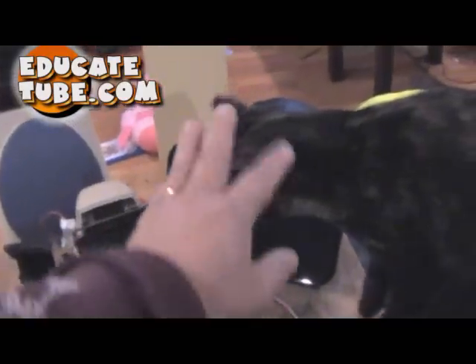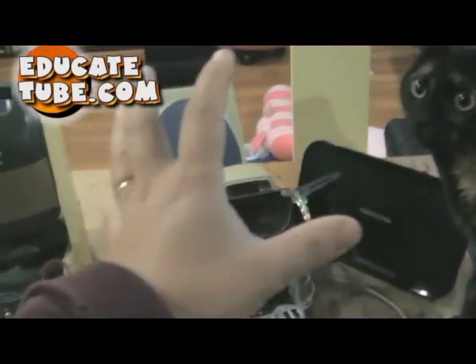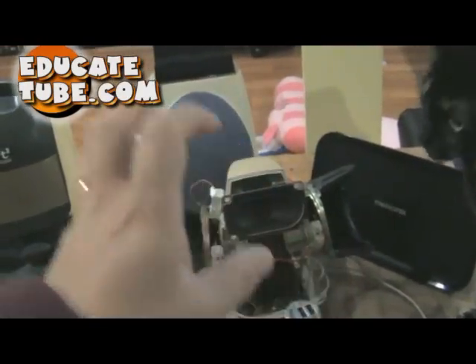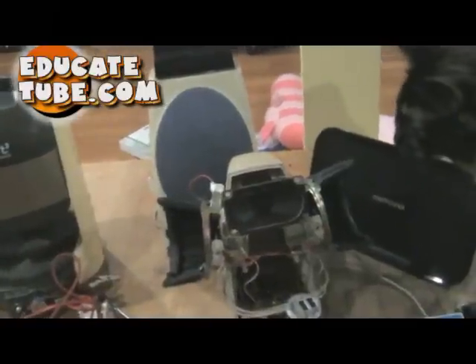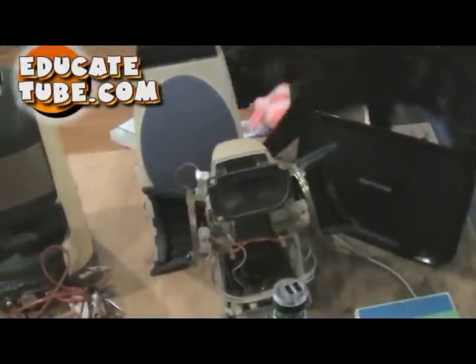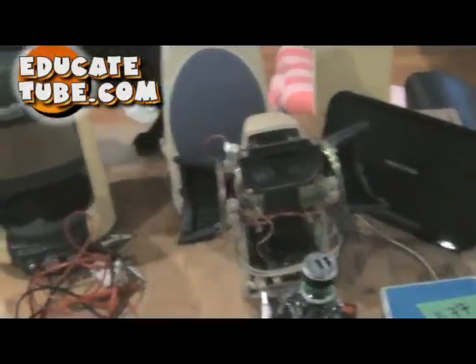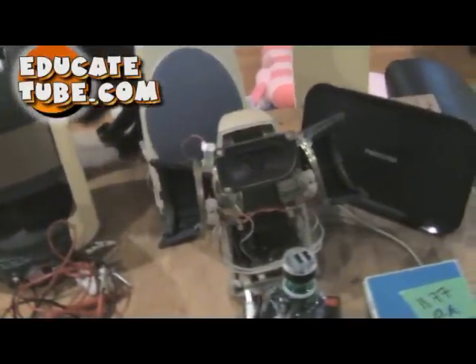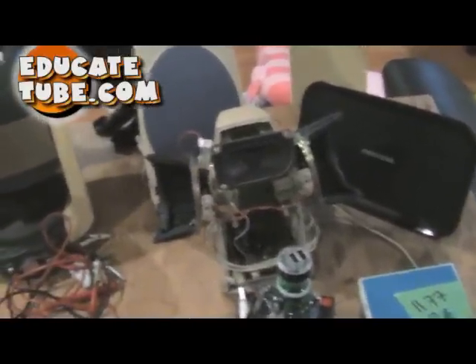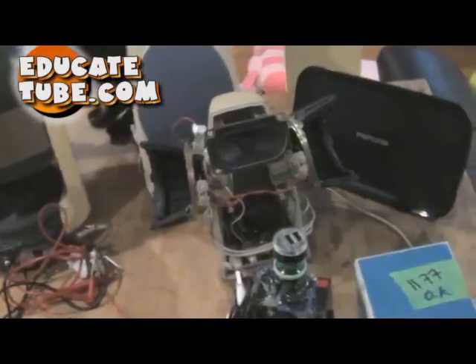The cool thing about these four speakers — and this is the key — they're all material that a lot of people would have just thrown away because they found it not useful. But I'm going to show you it is probably the most useful thing you want to keep. You can convert these speakers into a very powerful, useful audio sound system you're ever going to enjoy creating.